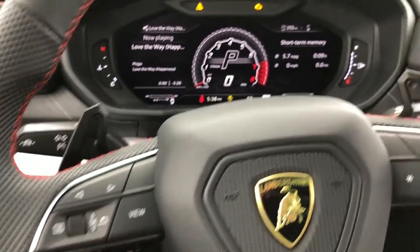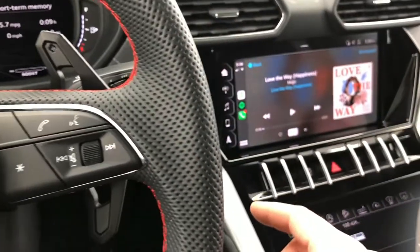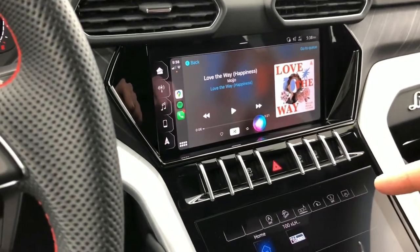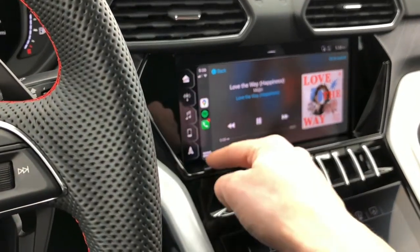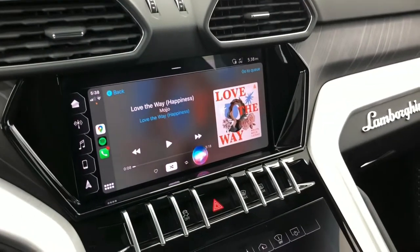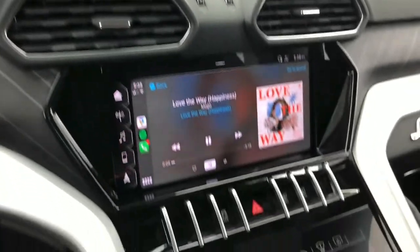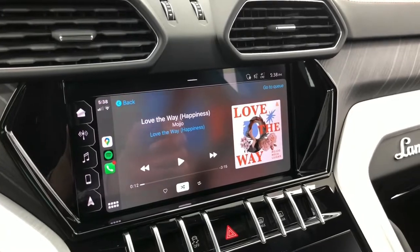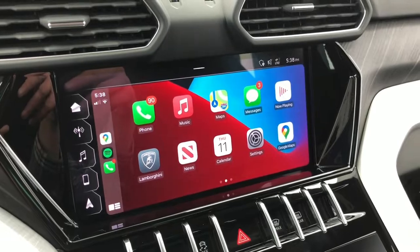To pull up Siri, you can long press the menu icon or hold down the voice button. That basically sums up this review — if you have any questions please leave them in the comments below. Thanks for watching and stay tuned for more.